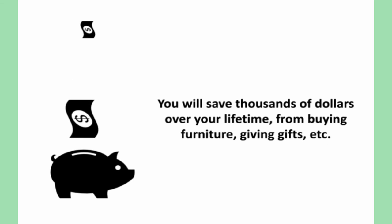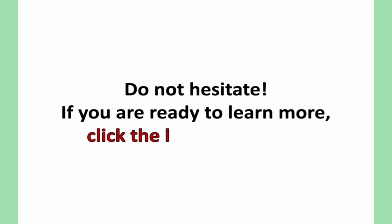You will save thousands of dollars over your lifetime from buying furniture, giving gifts, etc. Do not hesitate — if you are ready to learn more, click the link below now.